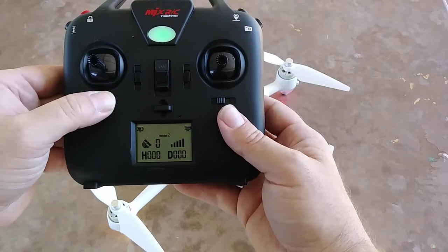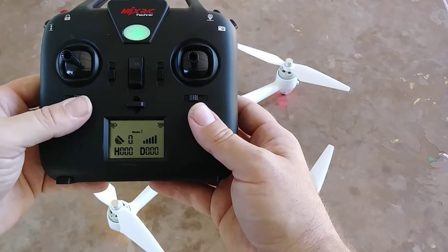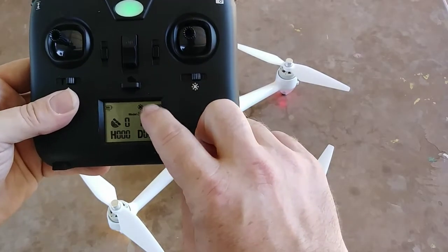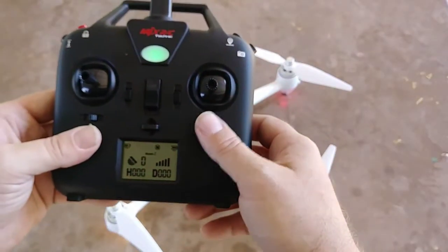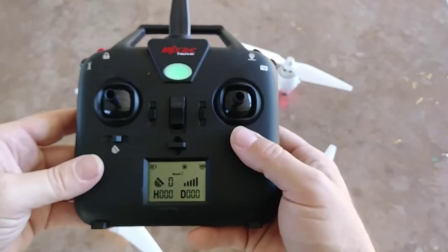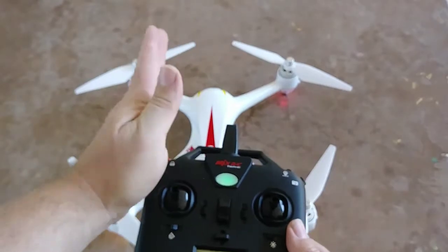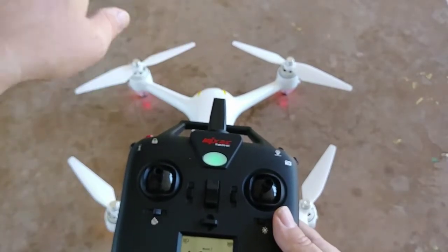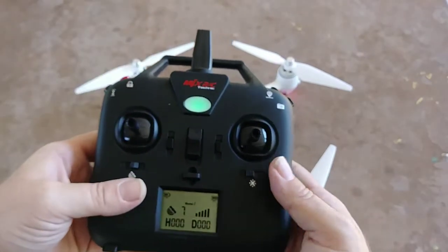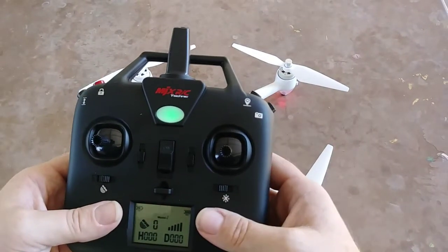Right now I have it in GPS hold, so that's altitude hold on A. Click it to B and that's GPS — you can see the signal came on. Over here, this button is headless mode. Click it to B and you can see the all-direction sign, meaning it's in headless mode. I don't really like it, but it does work and can get you out of a situation. If you flew out of range and can't tell where the quad is, click into headless mode and bring it back. As long as you're in a straight line, pull the lever back and nine out of ten times it'll come back close enough. You can also hit the return-to-home button — there are different options for you.